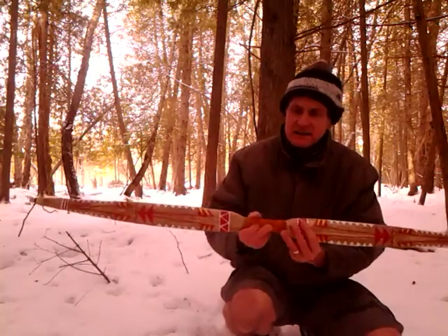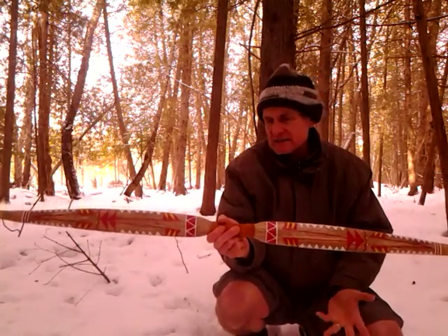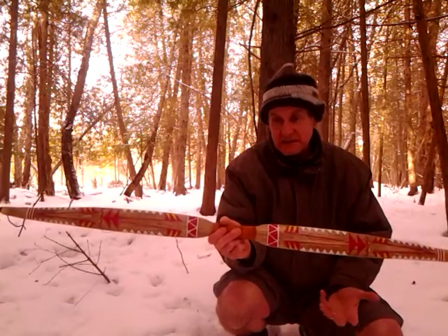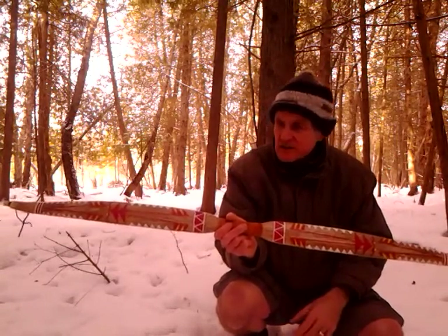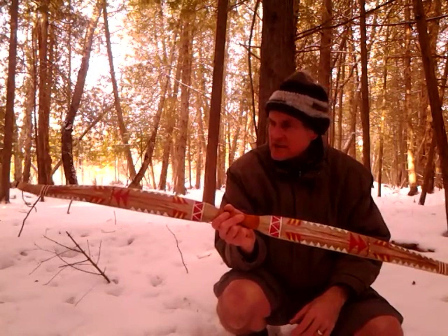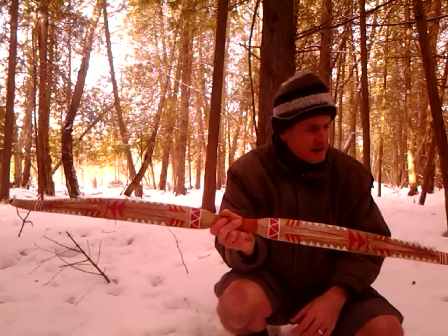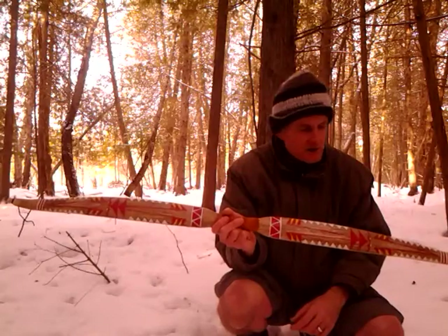I have no idea what the exact length of it is. The draw weight is in the 50s, low 60s right now — I'm going to guess 22 inches draw. But after I refine the tillering I'll be able to get more of a draw, probably 26 inches, and it'll increase the performance even with a lower draw weight.